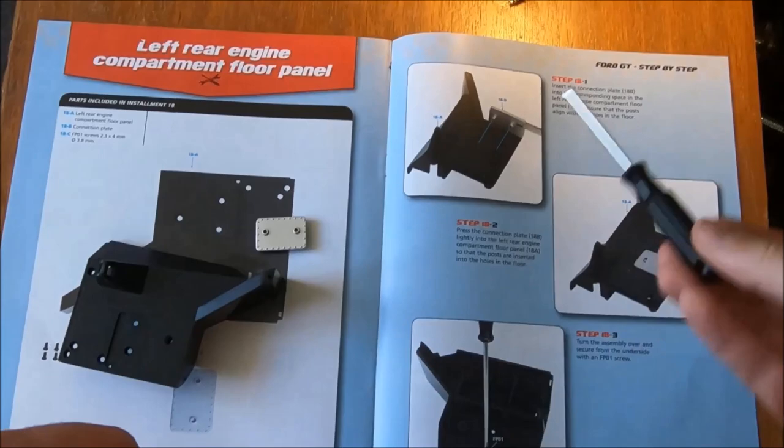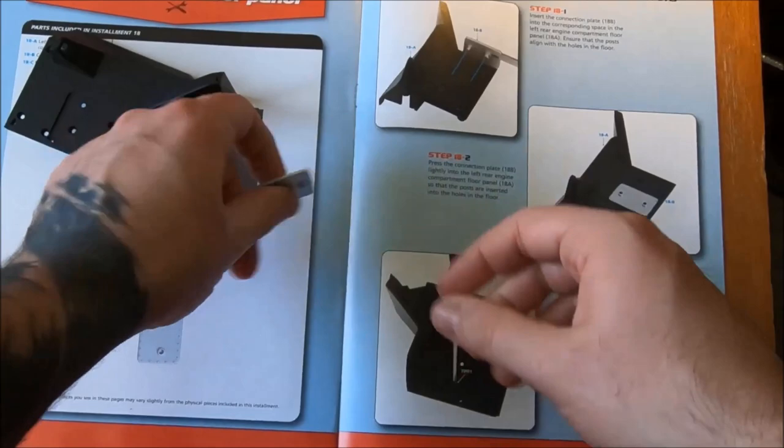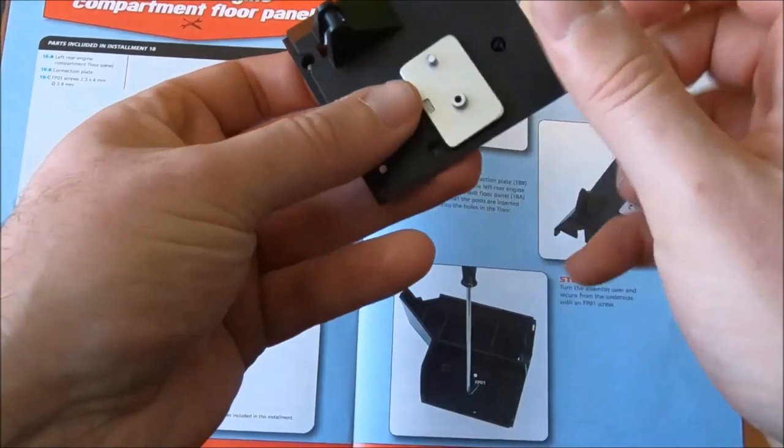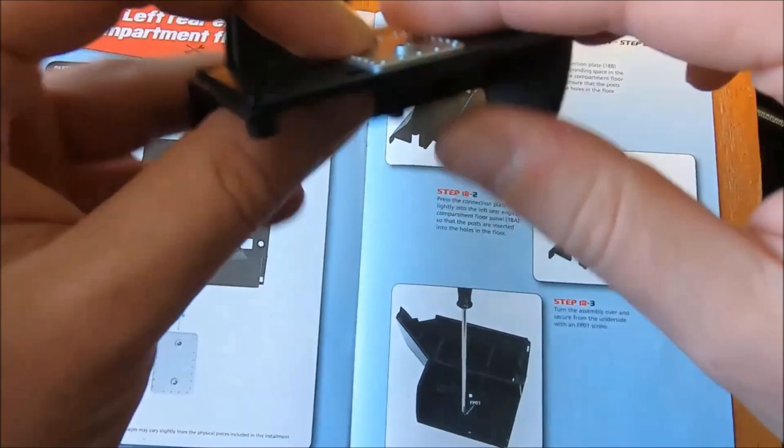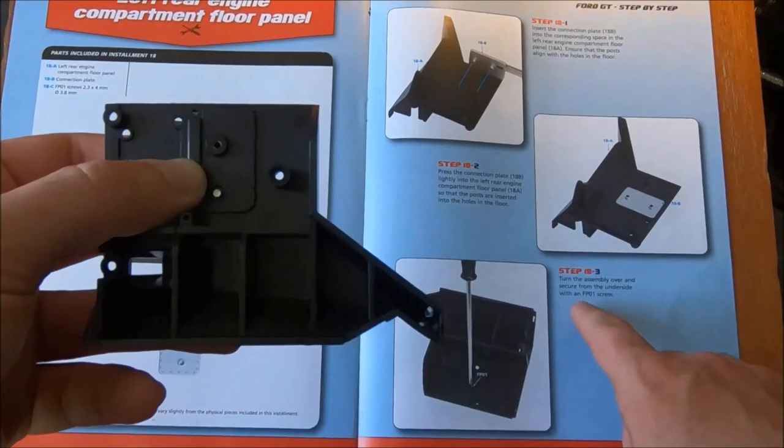Step one: insert the connection plate into the corresponding space. Our connection plate is here, corresponding space is there, by the looks of things. Straight in there. Looks like one screw, presumably. Press the connection plate lightly into the engine compartment floor panel.